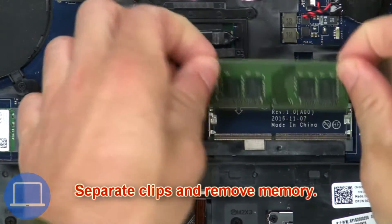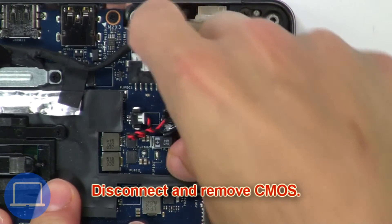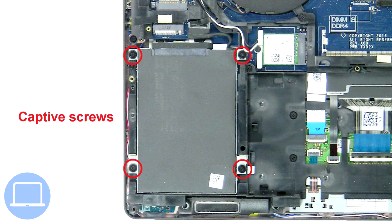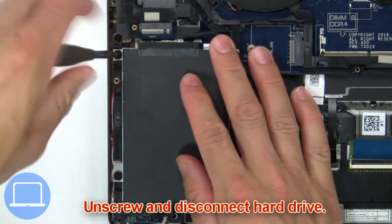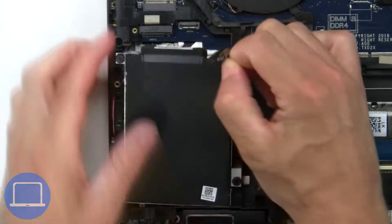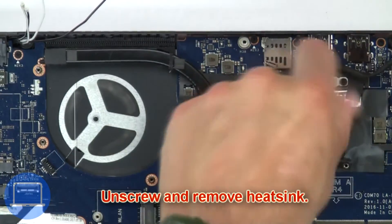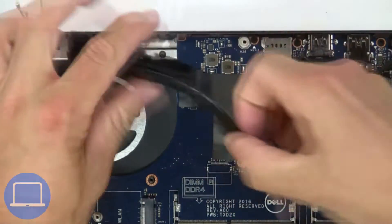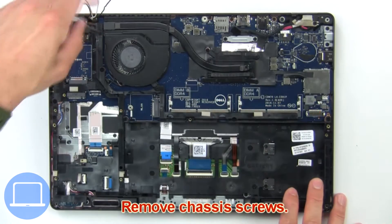Separate the clips and remove the memory. Then disconnect and remove the CMOS battery. Next, unscrew and disconnect the hard drive. Then unscrew and remove the heatsink, and remove the chassis screws.